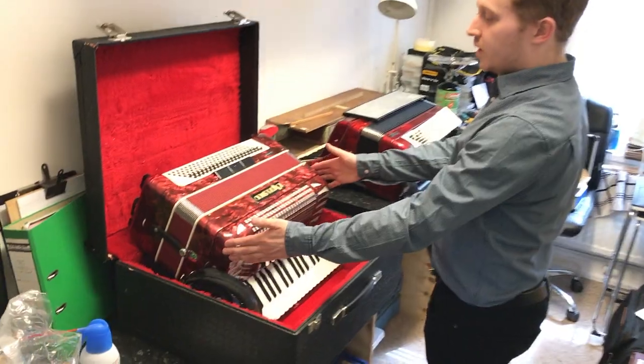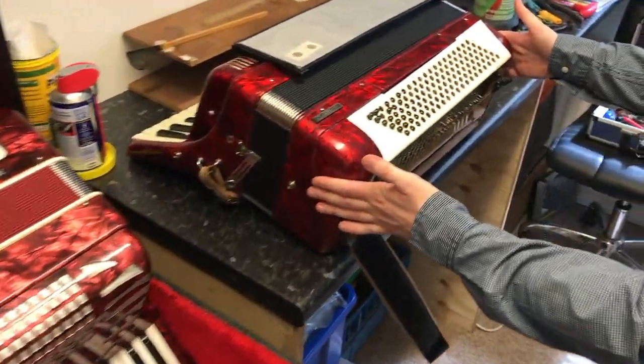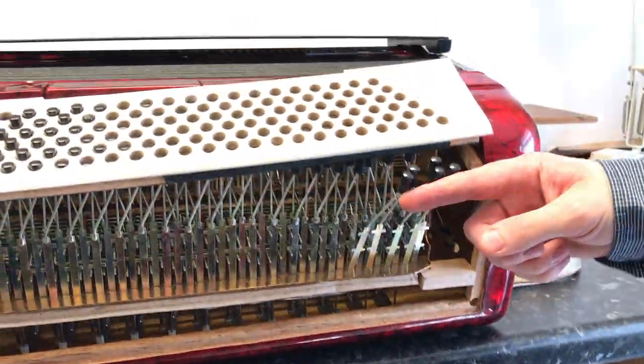Here are two great examples of why we want you to pack up accordions correctly. Both of these were sent through to us without any packaging. As you can see, the base mechanism has all caved in.